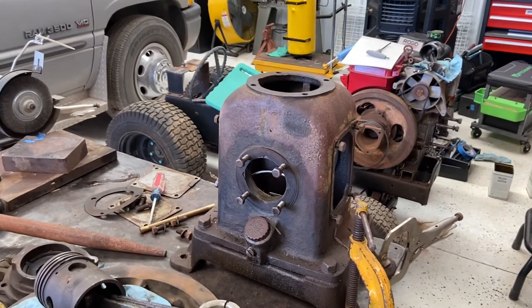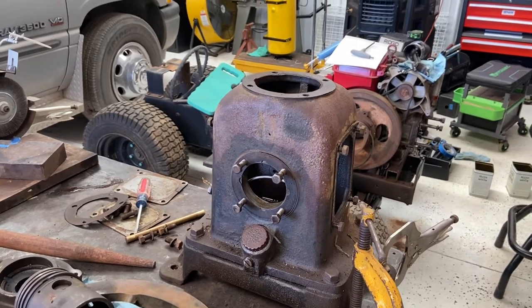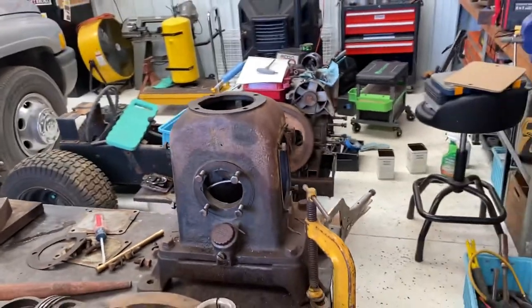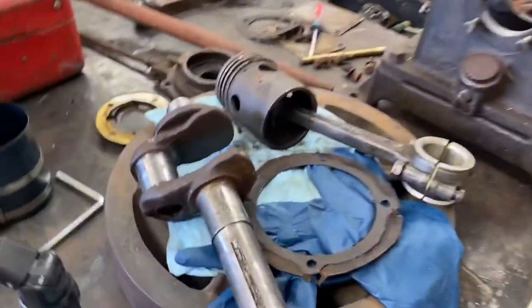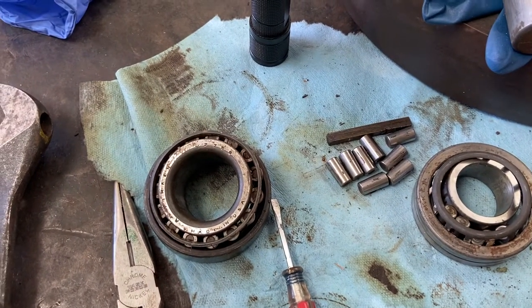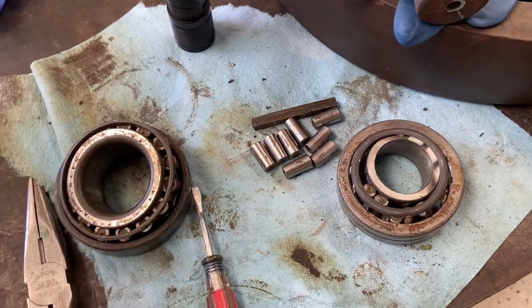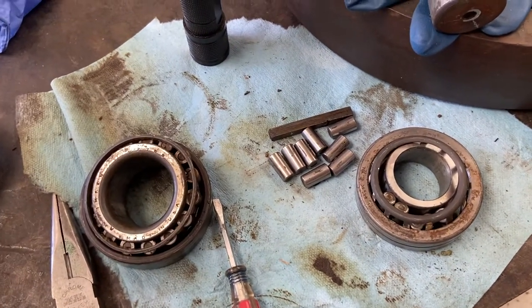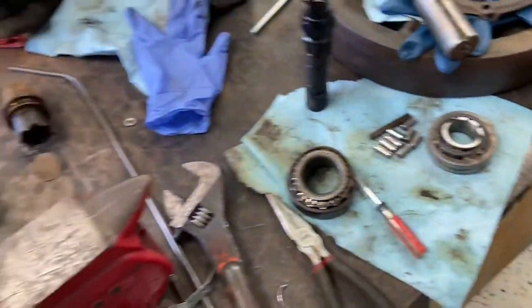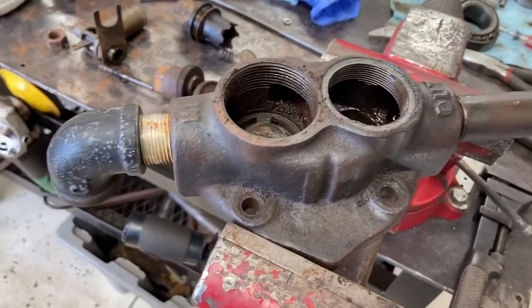We're back working on this vintage Curtis air compressor. I've got the local bearing shop tracking down bearings for the crankshaft — they've got one in stock and he's going to call me back in a little bit. He's trying to track down the rest of them. Fortunately I was able to get good numbers off of these, so right now I'm working on the valve housing.